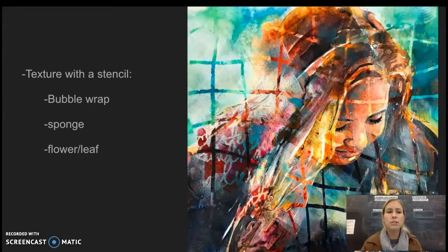A few examples could be bubble wrap, sponge, flower, or leaf — any object that you're able to paint on top of and then press down onto your picture, which will add that texture on top with the paint.